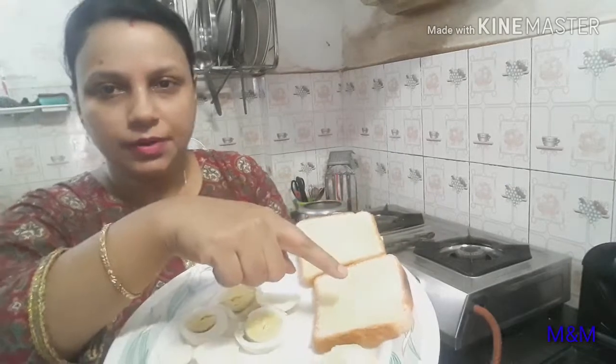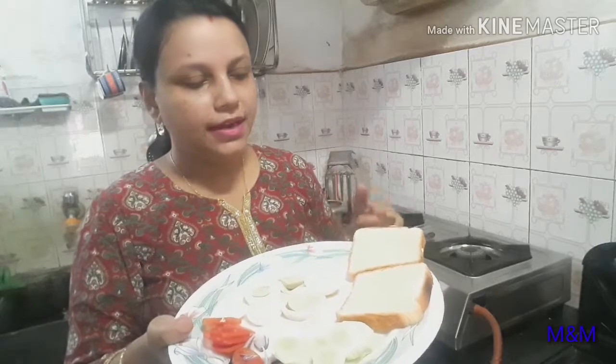I have used two slices of simple bread. You can also use brown bread to make it more healthy. I have spread butter on the bread.